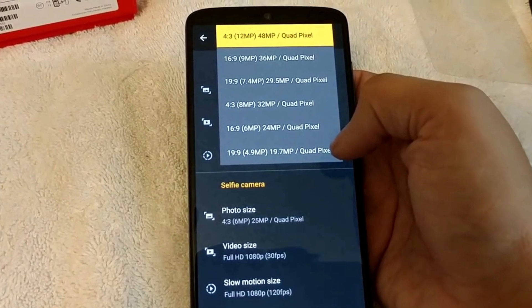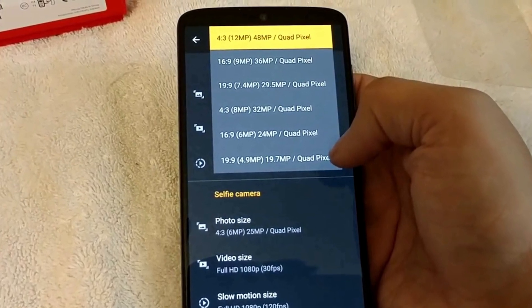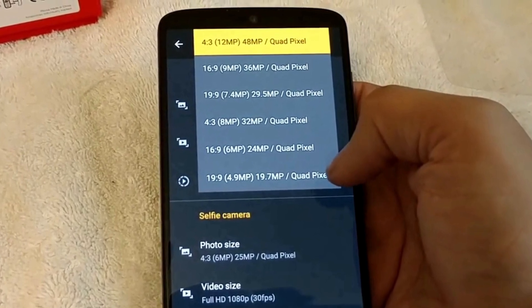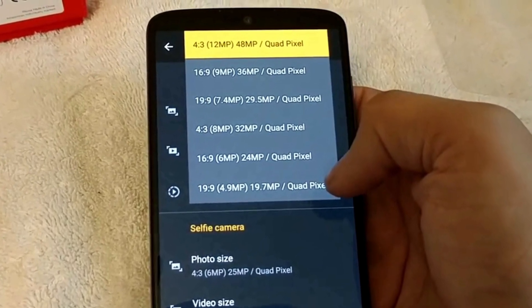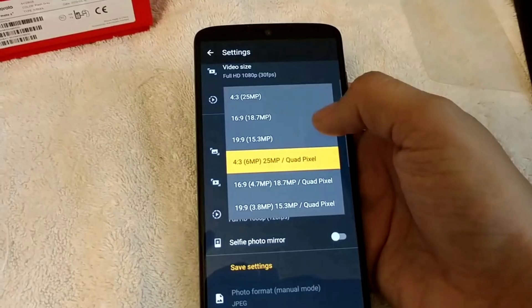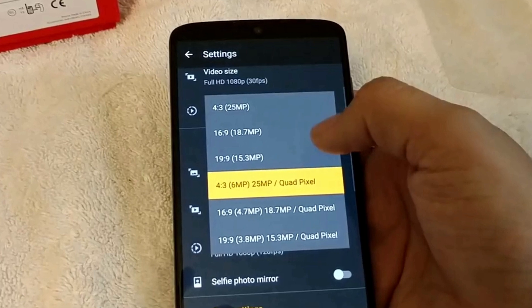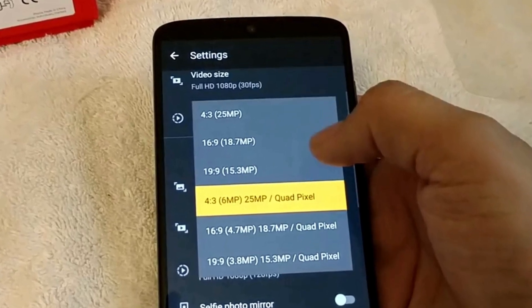Talking about the cameras, the Moto Z4 packs a single 48MP Sony IMX586 sensor on the rear, and there is quad-pixel technology to combine 4 pixels into one, resulting in a 12MP photo. The rear camera also has optical image stabilization. On the front, there is a single 25MP camera that also has quad-pixel technology to take 6MP photos with great details.